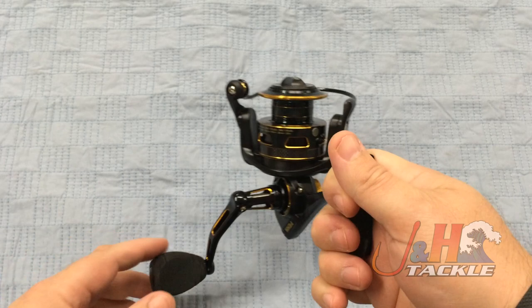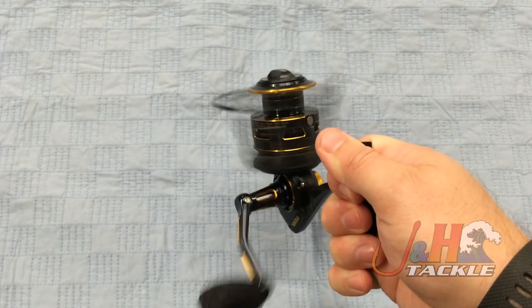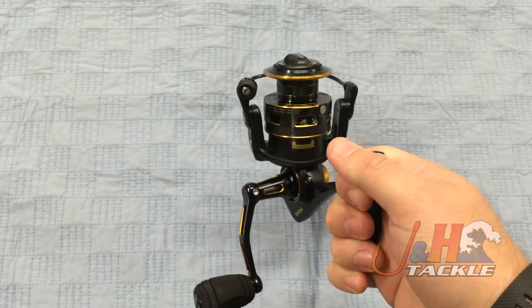It's got the techno balance rotor, so when you're doing retrieves it's not going to wobble on you. You're going to see that when you turn the handle.